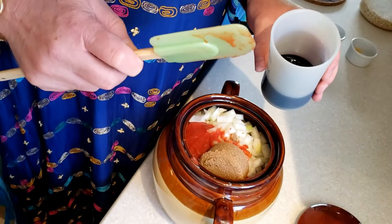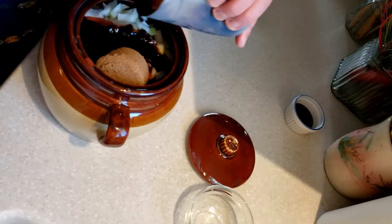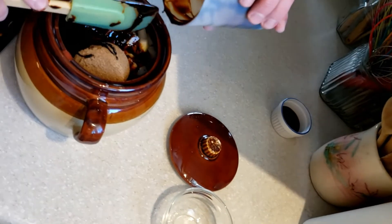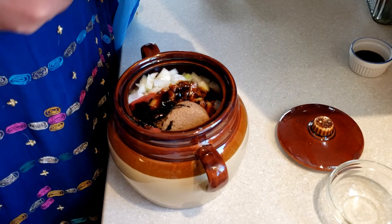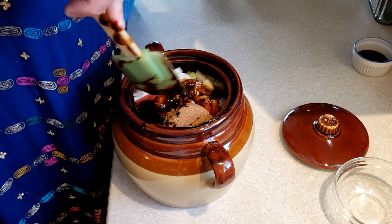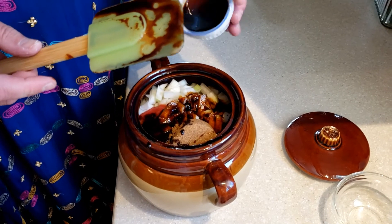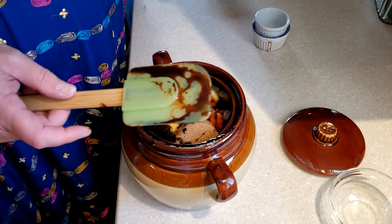Then we add a third of a cup of cooking molasses — the hardcore molasses, not the fancy kind. This gives the beans their rich, deep, dark brown color and a wonderful earthy flavor. Follow that with a tablespoon of low-sodium soy sauce, a teaspoon of dry mustard, and half a teaspoon of salt.